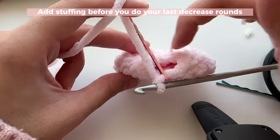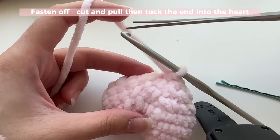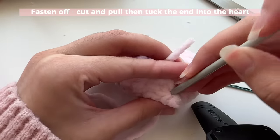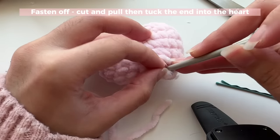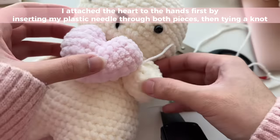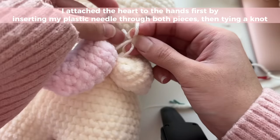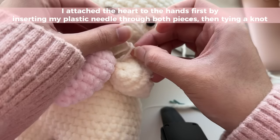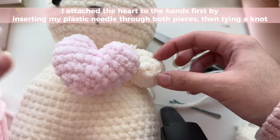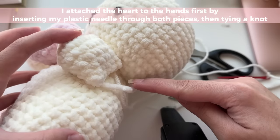Before you do decreases all the way around, add your stuffing. When you're done, cut the yarn, pull, and tighten, then take the end and tuck it into any hole to hide it. To attach the heart to the hands, use your needle and go through both pieces, make sure you like the placement, then tie a little knot to secure — make sure you're attaching it on the back of the heart so the knot isn't visible from the front. Repeat on the other side.